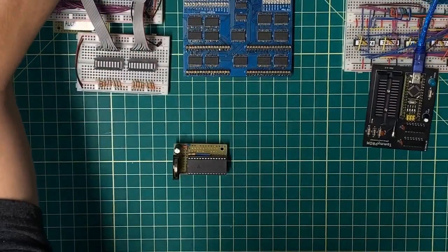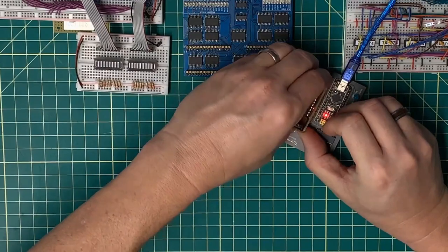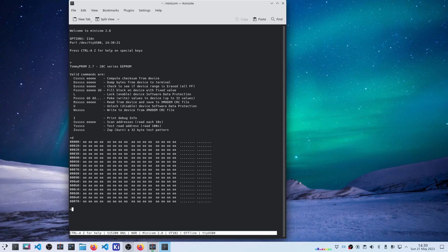Let me break out the TOMIPROM and get it set up. It has a design flaw in that it doesn't quite fit into the socket well, so I have to work my way in with it. Switching over to see what the data looks like — from the last video, the last thing I did was write AA into each of the first 512 bytes. Let's dump the memory. The memory has held — it has been static in this SRAM for 8 days. I'm going to call that reasonably successful.